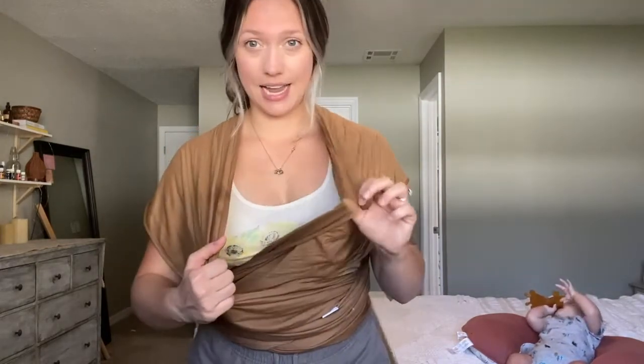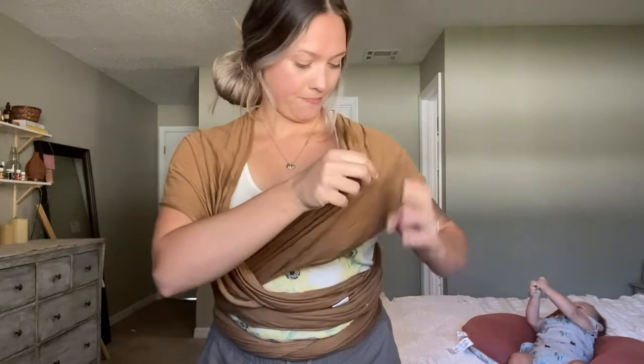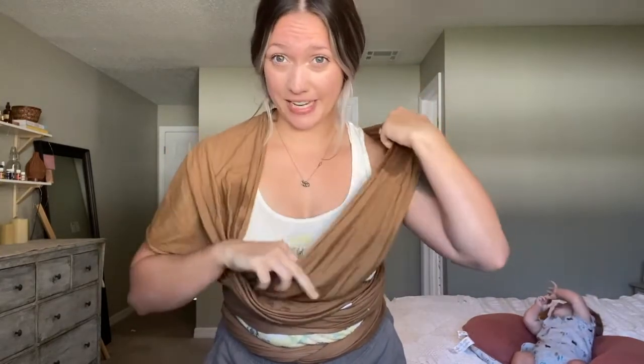Now I want to show you how to nurse in the wrap. I'm always nursing on the go — whether it's at church, walking in the park, you just don't always get to stop and nurse, and that's okay. With your X and belly band in place, take the side that's underneath and fold it in half, bringing it under to create a little pocket for baby's bum. You can see right here there's a little pocket, folded in half. Baby is going to lay sideways. For newborns it's perfect — he's a little big, but we'll see if we can still get him in.